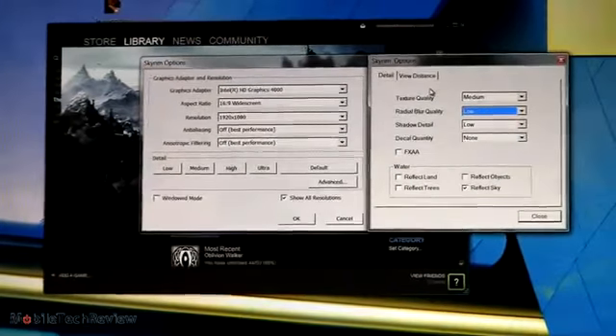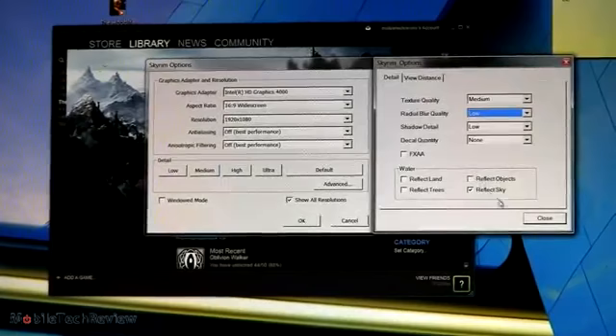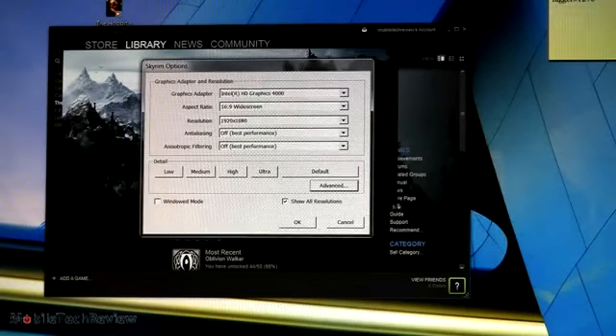Our texture quality is medium, radial blur quality is low, shadow detail is low, decal quality is none, and our view distance is fairly short. Nonetheless, the game looks really nice.